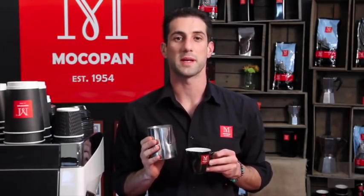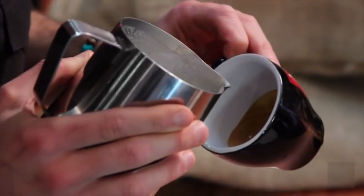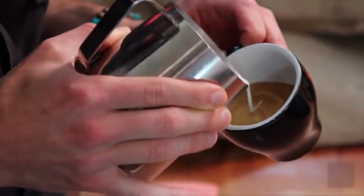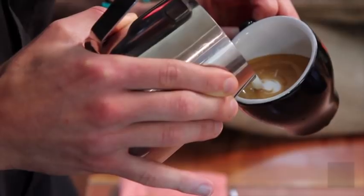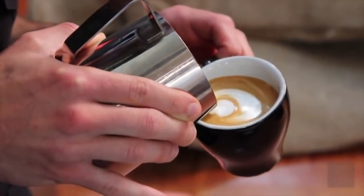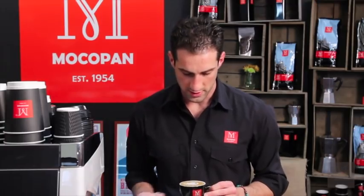Now I'm going to show you how to do the pig design. It's part free pour and part etch. You want to start by pouring a cradled heart into the cup. Carefully set your crema, start that first blob, come back and push the second one into it. Now we'll etch and finish it off.